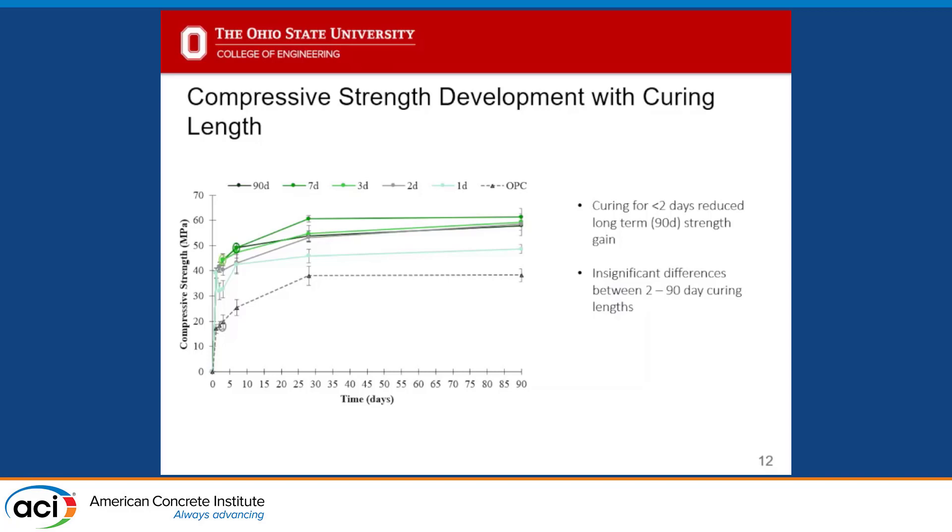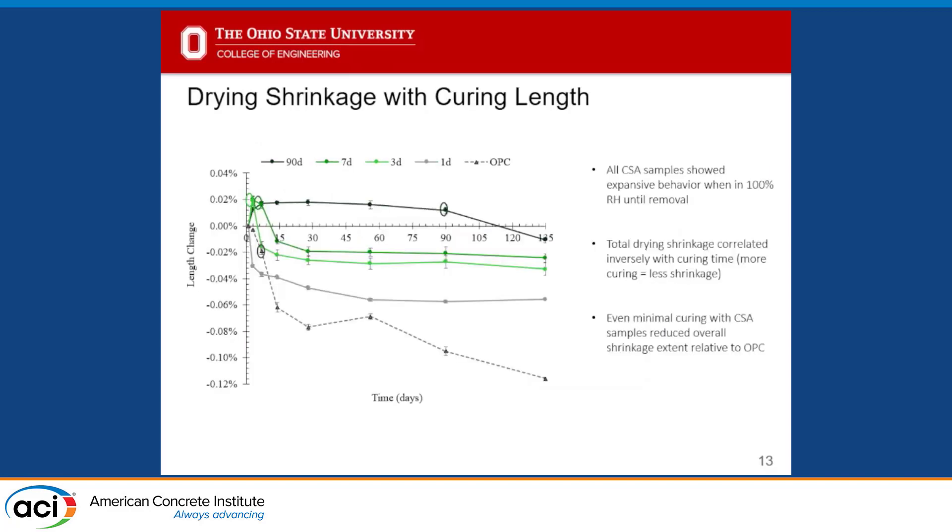This suggests we may only need two days of curing to optimize strength development in the CSA system. Looking at drying shrinkage, OPC is at the bottom of the chart, and even when we only cured for one day we about halved our shrinkage in the CSA system. The longer we cured, the less shrinkage we had. We did get some shrinkage upon removing from the curing room regardless of duration — even at 90 days there's a little shrinkage as samples dry out — but overall shrinkage performance is still much better.